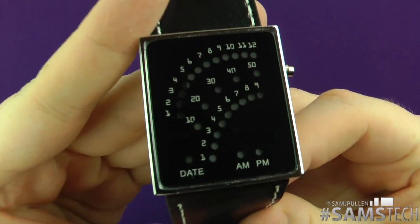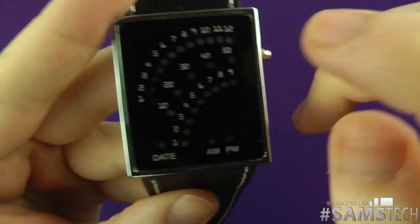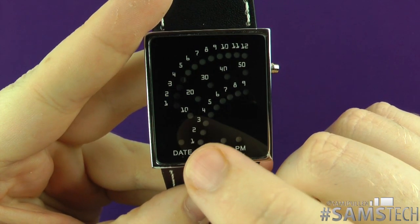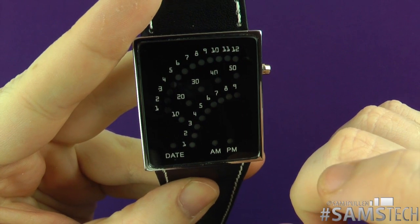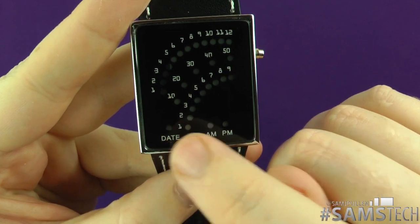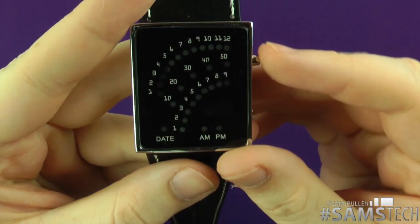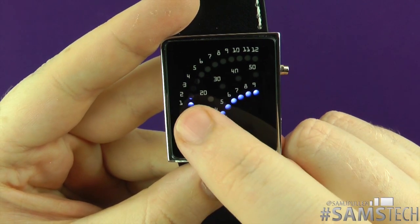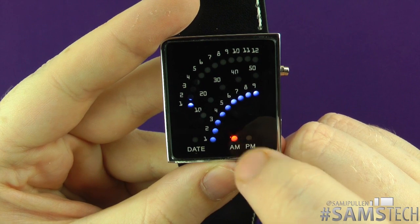If you look at it, you can see 1 to 12 for the hours, and then 1 to 9, 10, 20, 30, 40, and 50 for the minutes, and obviously you've got your day, your AM and your PM. The way it works is: held up like that, it basically tells you — the first one means it's 1 o'clock, or 1 AM.